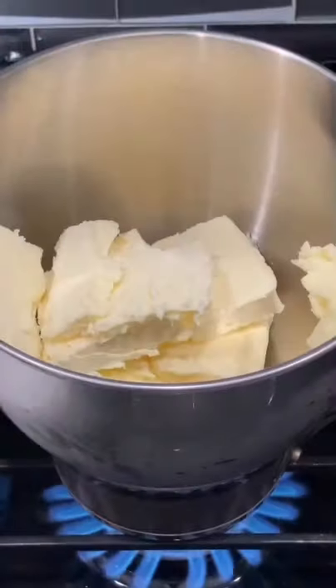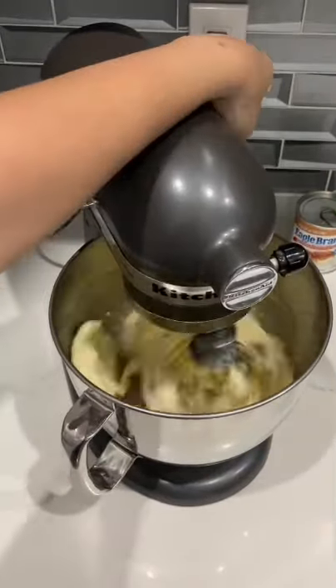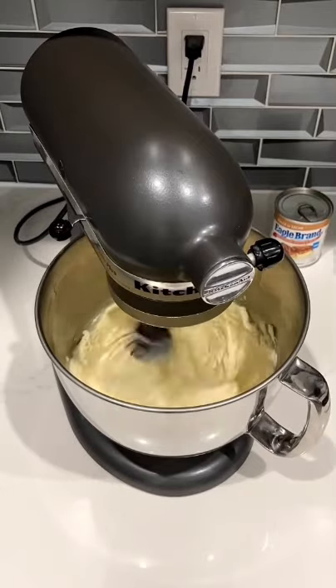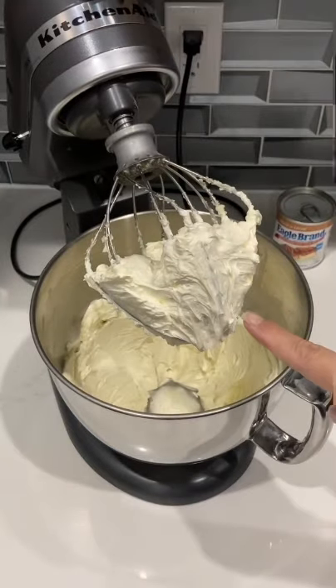If I need room temperature butter, all I do is put it on a pot of simmering water and let it melt down just a little bit. Then I take my whisk attachment and whip that butter. You want to make sure for this particular recipe that you whip it really, really well. It's important to use room temperature butter for this buttercream. I have approximately 2 cups of butter in here, and you'll know it's ready because your butter will turn a bit white.